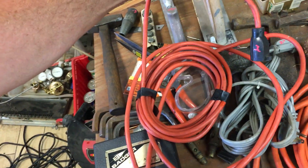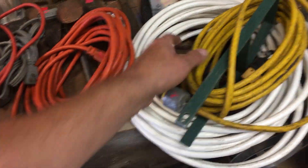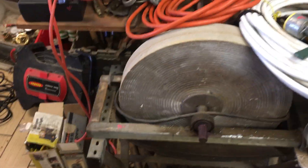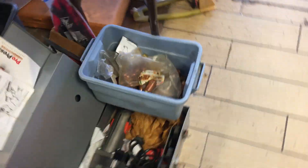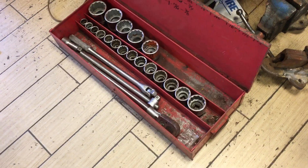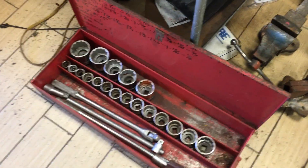Extension cords over here — a whole bunch. $3.00, $3.50, $3.50 on the white one. The sharpening stone is $75. The Delta drill press, $150. $800 on the Rigid pro press. And last — the large socket set with a snap-on ratchet, that is $225.